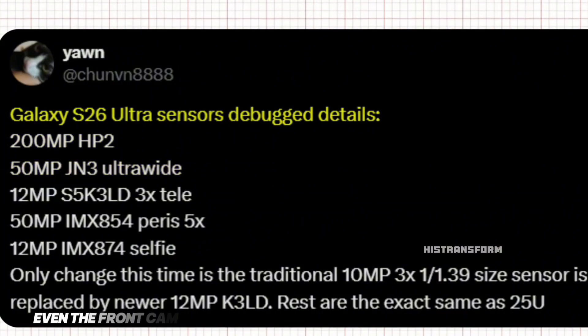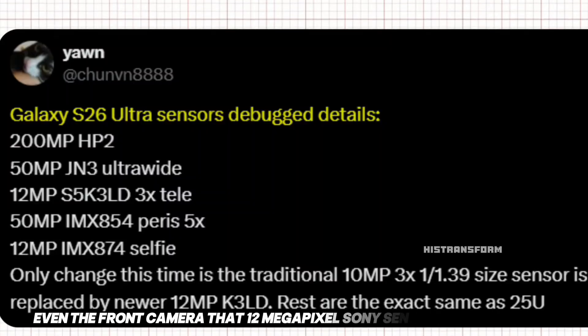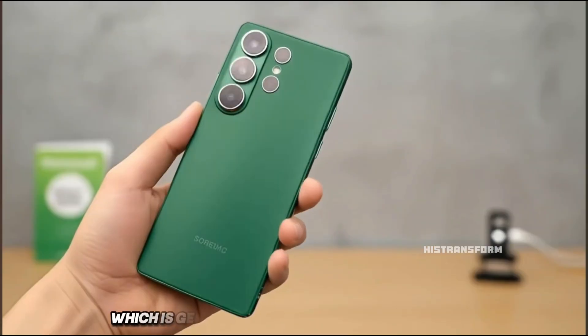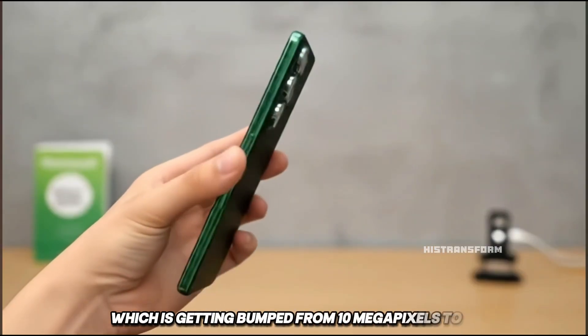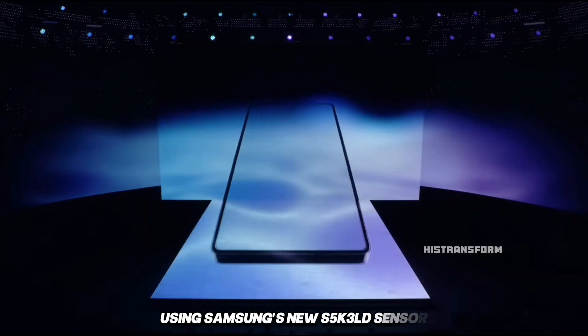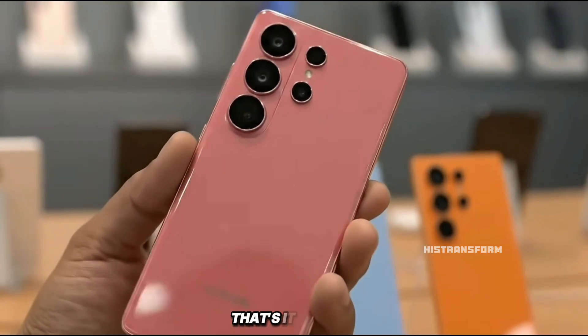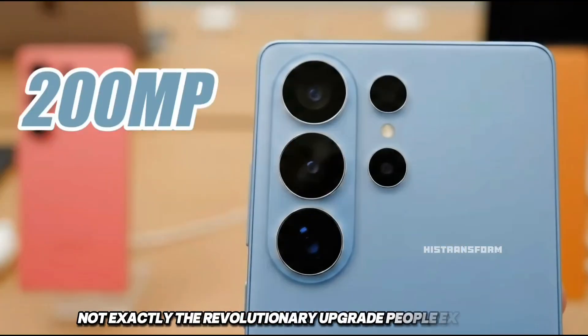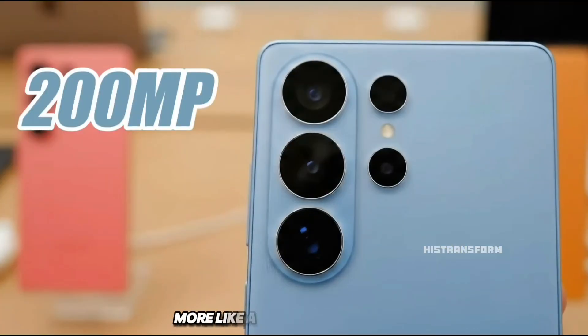Even the front camera, that 12-megapixel Sony sensor? Stays the same. The only real upgrade seems to be the 3X telephoto camera, which is getting bumped from 10 megapixels to 12 using Samsung's new S5K3LD sensor. That's it. So yeah, not exactly the revolutionary upgrade people expected. More like a small step forward.